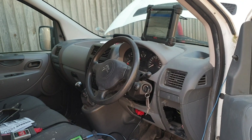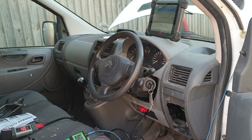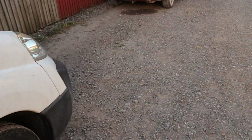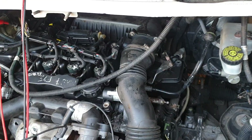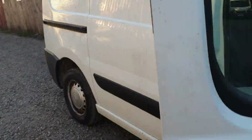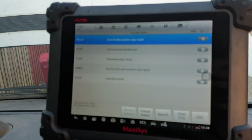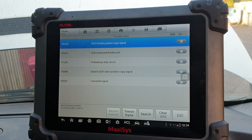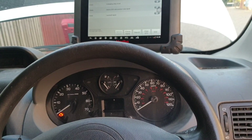Ryan here from Elite Automotive Diagnostics. Today we have a Citroen Dispatch in the workshop — the customer themselves changed the engine, and ever since, the vehicle no longer starts. We've checked the fault codes stored in the engine control unit, and we have codes stored for the EGR copy preheat relay, electric EGR copy signal, and camshaft signal. If you crank the vehicle, it will not start.